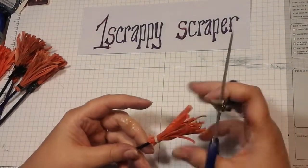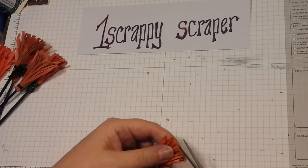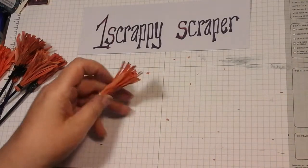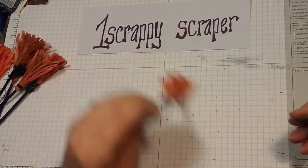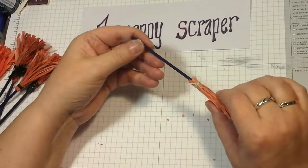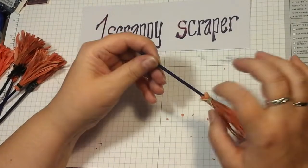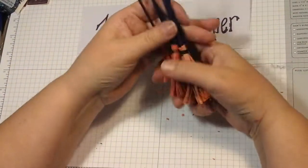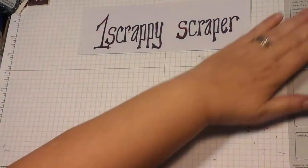We'll just give it a little haircut on the ends and there's our little broom — now we can sweep up our little bits! Just kidding. You could add a little embellishment or something; I have some little spiders that I want to throw on there. So that is one project that I have made for this week.